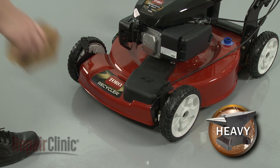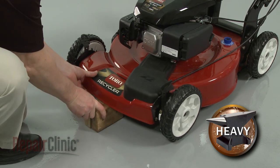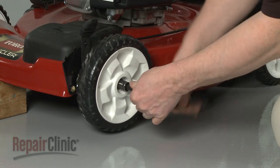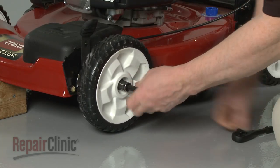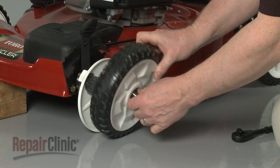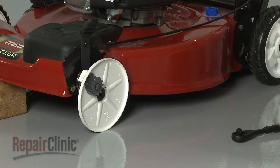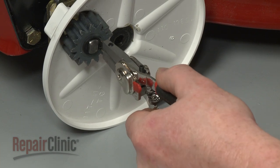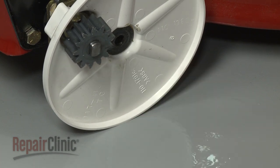Now lift the mower up and support it with a wood block or a comparable sturdy object. Use a half-inch socket to unthread the bolt securing the wheel and pull the wheel off. Remove the snap ring securing the gear and slide the gear and washer off.